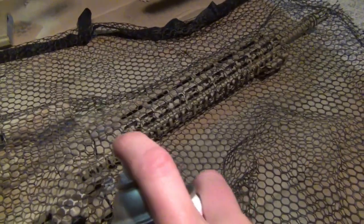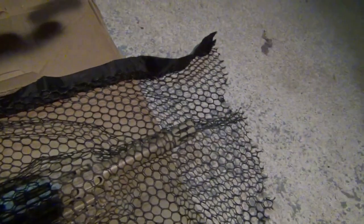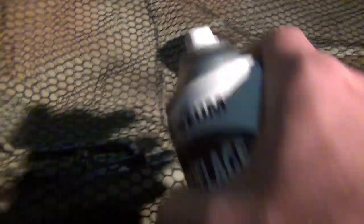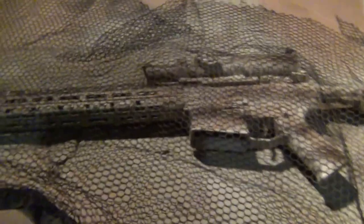Come right back with the brown, hit the barrel real quick, just a little bit more right here. That's about right — let's see how that worked out.